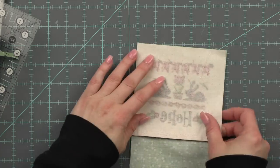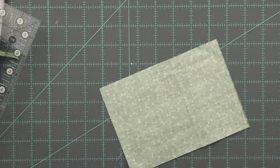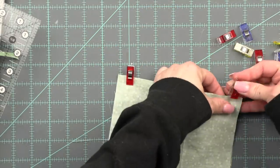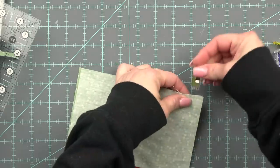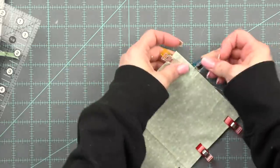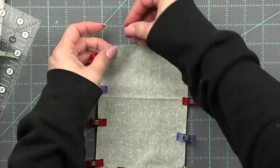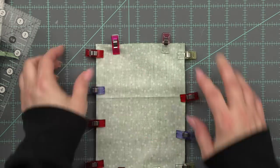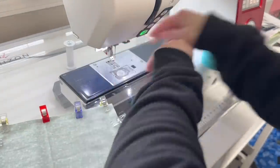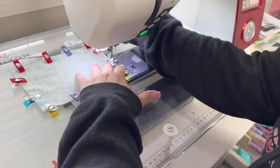Now I'm going to place these front to front and pin them together. We are going to sew around the entire pillow leaving a little opening along the bottom. Instead of pins I love to use these Clover Wonder Clips — I also have these listed down below. They work great for so many things, and they're a must if you're sewing with vinyl because you can't put a pin through vinyl or you'll have a hole. Down at the bottom I'm going to leave about a two-inch opening, and then I'll do a ladder stitch to shut it.